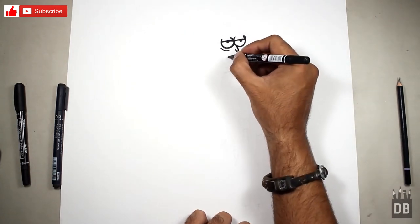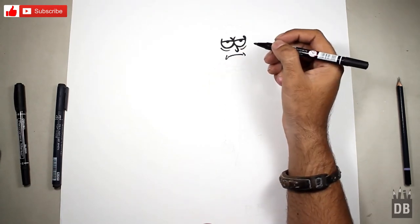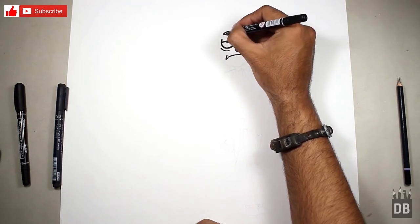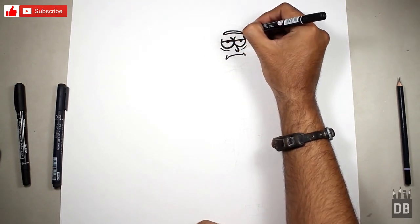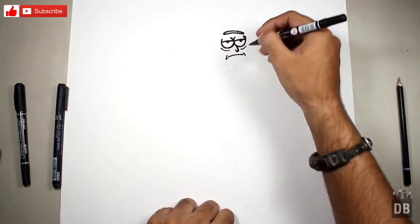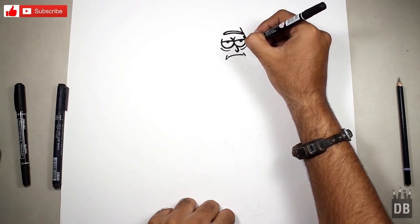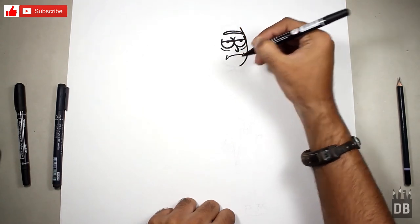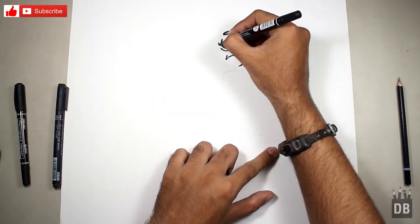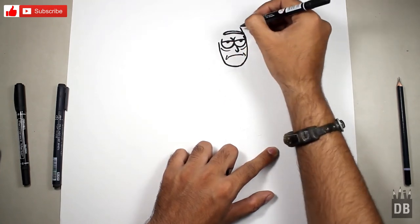Now we are going to make the nose. The nose will come up from the eyes like this, and his lips line, and his eyebrows — big hot dog-like eyebrows. Now we are going to make the face. The face is in an oval shape; a little distance from the face comes the chin. It's like a potato face.